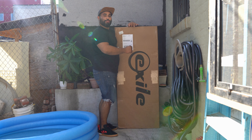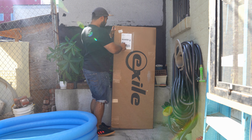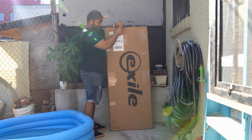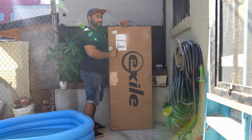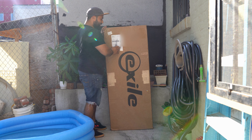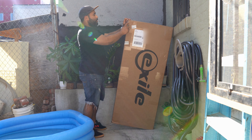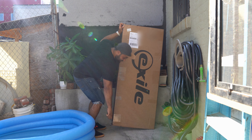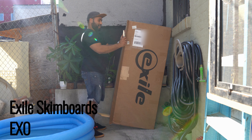Welcome back to my channel. Suzy Boozy is being lazy — she doesn't want to do the unboxing of my new skim board. We ordered this skim board from Exile Skim Boards. Su picked up surfing two weeks ago and she can't even get on the board, so I decided to get us a skim board so she'll be able to catch a wave.